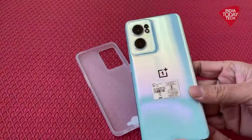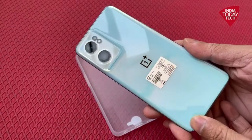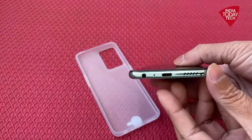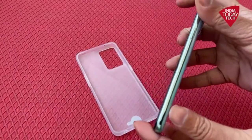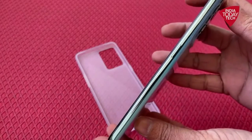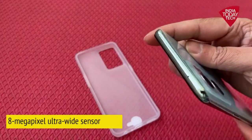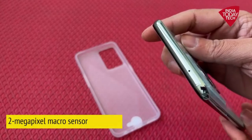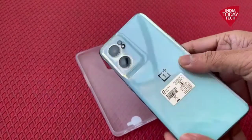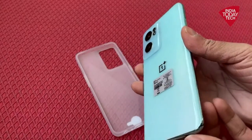Quickly, let's move towards the handset. Here is the Bahama blue color variant. On the camera module, you can see there is a triple camera setup. Below that is the speaker grills, charging port, and the headphone jack. The back has got a mirror finish, and on the sides you can see a glossy finish as well. The camera module has a holographic effect, and in the center you can see OnePlus's branding.